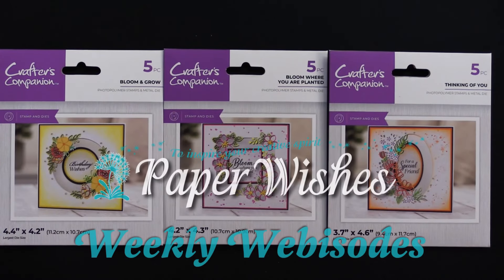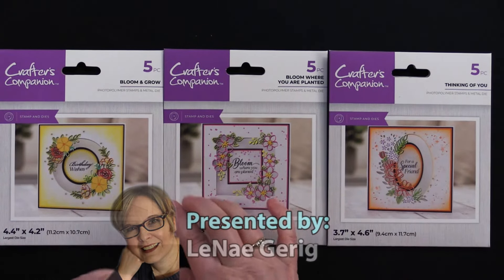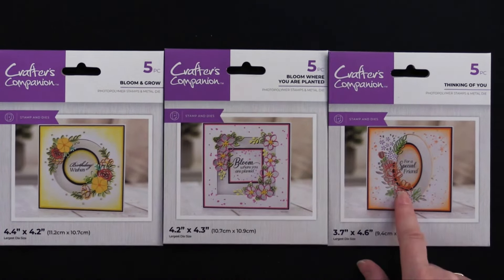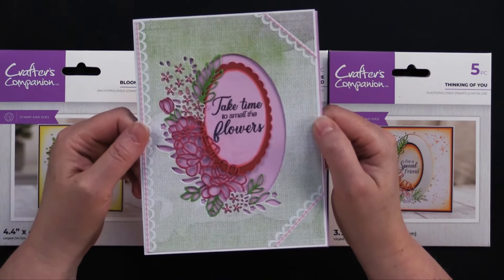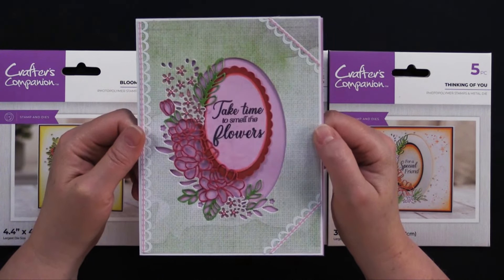Hi everyone. Welcome to Paper Wishes Weekly Webisodes. I'm Lene Gehrig, and today from our friends at Crafters Companion, we have these cute little sets of stamp and dies. We have a square, we have a circle, we have a square, and we have an oval. Together, we make really sweet little cards like this one. This is our giveaway card for this episode, so if you stick around, you'll learn how one lucky viewer could win this card to keep or share with a friend.